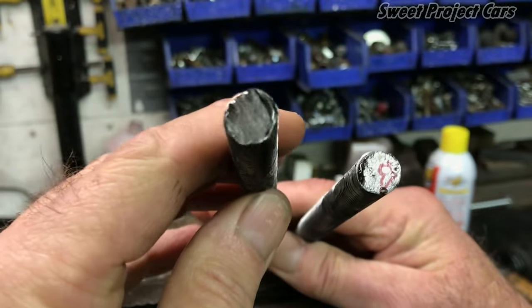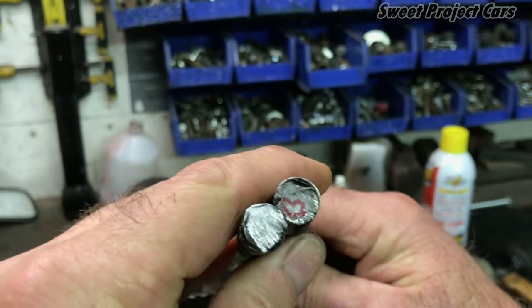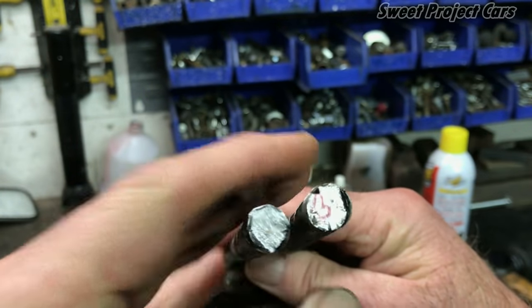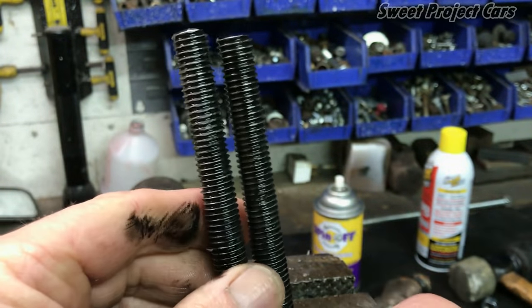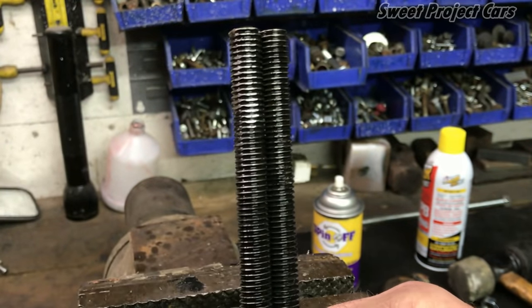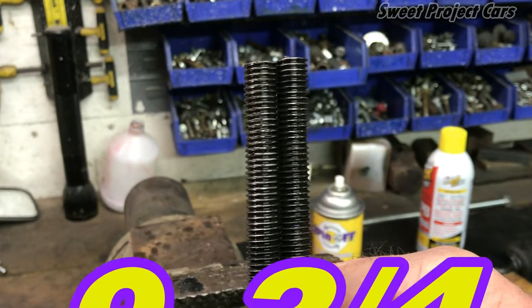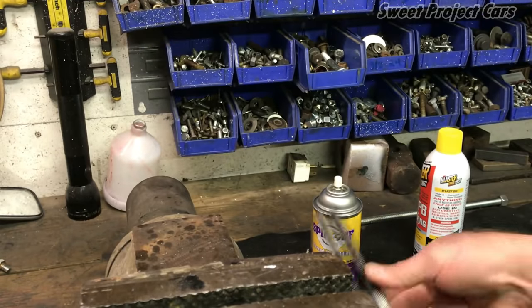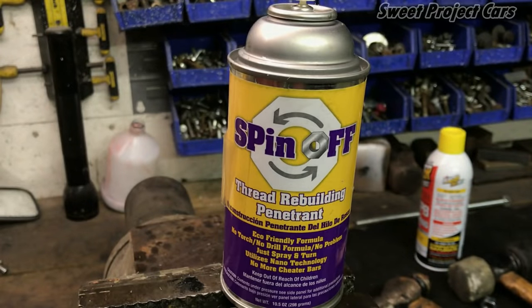Okay, there's our B label — luckily that stayed on there because we wouldn't know which one was which. That's our PB Blaster on this side, and the other one washed off during removal. Now you know why we have editing. I'm giving this nine and three-quarters sweets — it's going to be our go-to because we've done other testing on it.